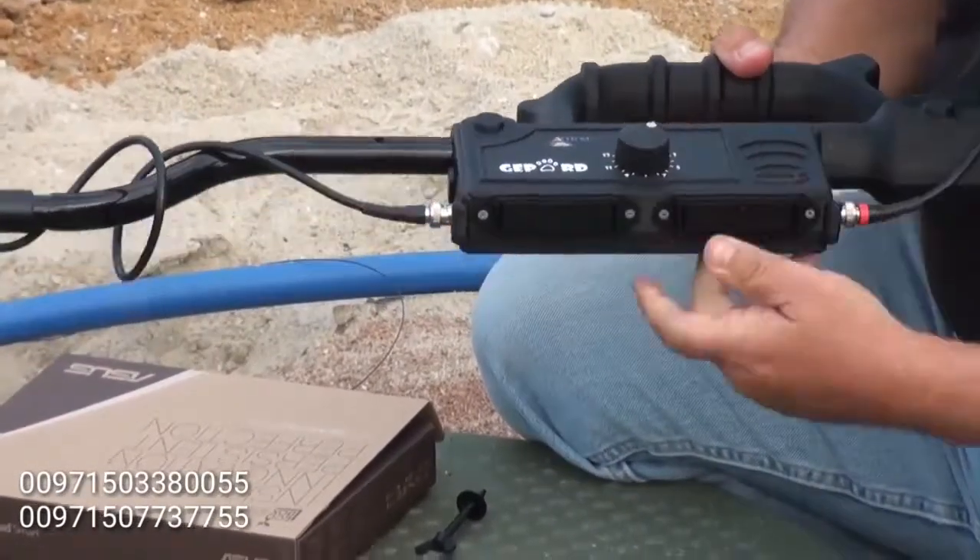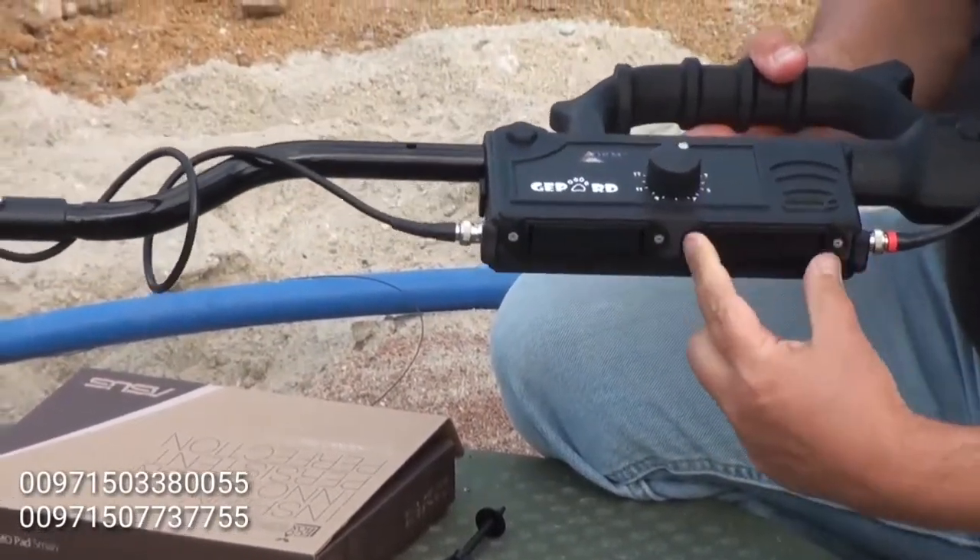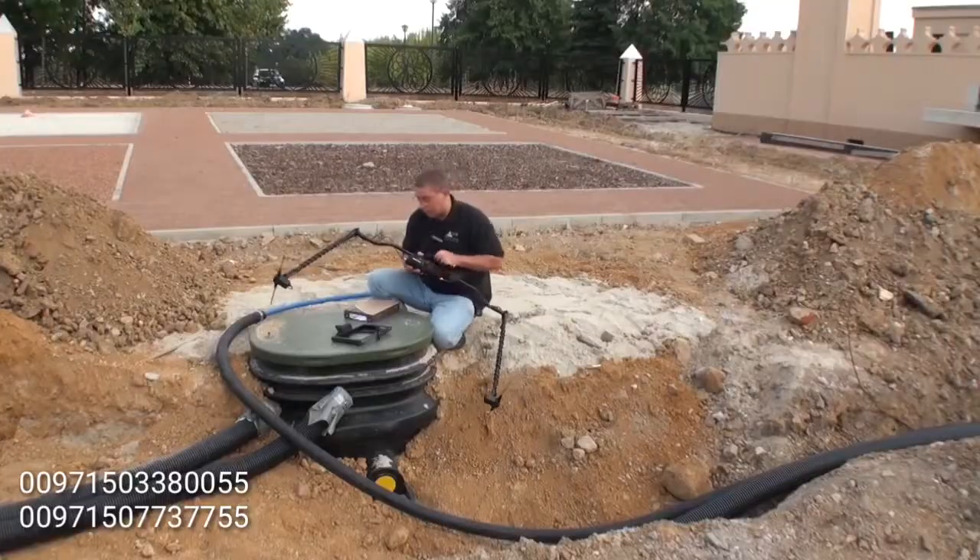Otherwise, you will not get a good connection, and even though it may turn on, it will go out and then you will lose your connection. Do not half-click it or it will not work.